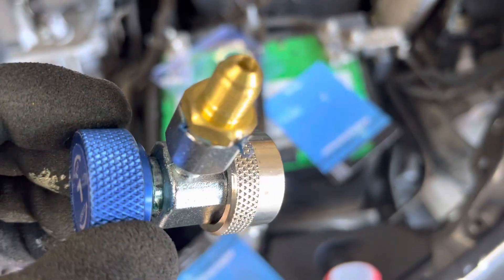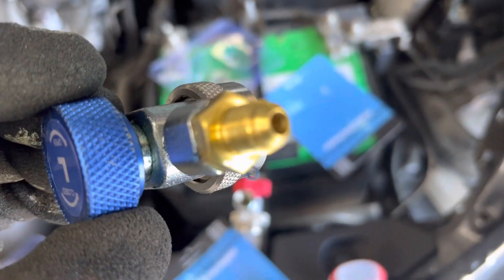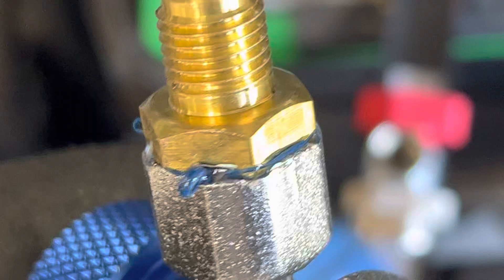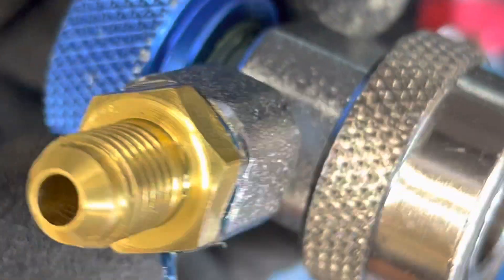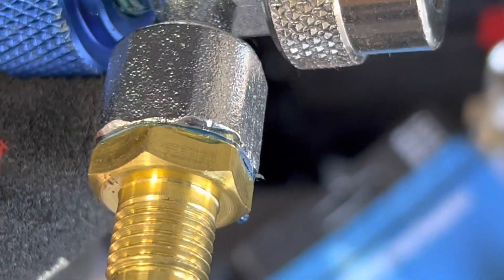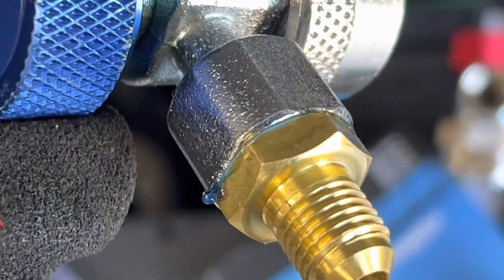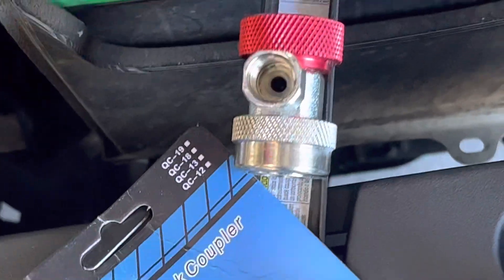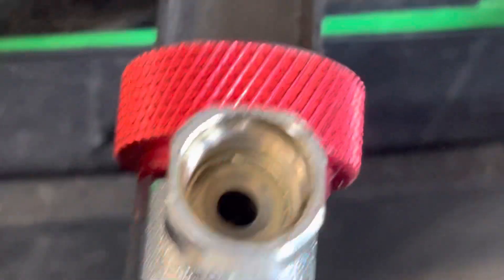As you can see, as I was screwing in, do you see the o-ring? It was just shaving the o-ring off. That was on the low side — you should not be able to see that little bit of blue all around. You should not see that blue because it should be sitting down inside the groove.